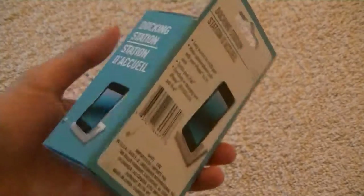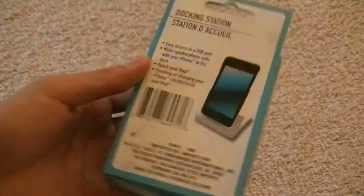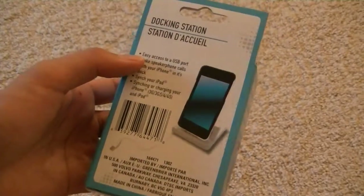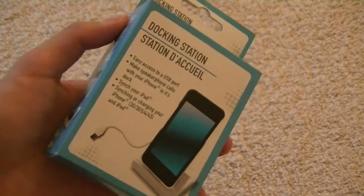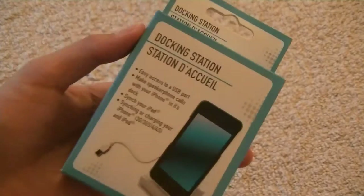You get what you pay for definitely should apply in this case. I don't expect this to be as good as anything from Apple. But you are having a lot lower of a price tag, so if you are hoping to get a dock to stand up and prop up your device while you're watching videos, charging it, or syncing it, this could be a good option, especially if you want to use it just once for travel.